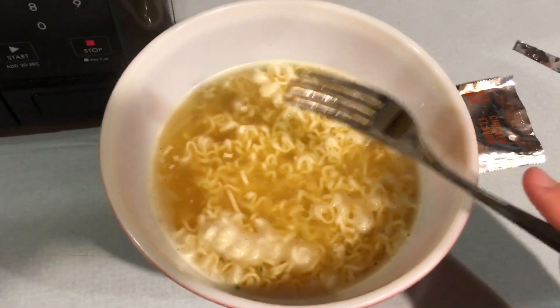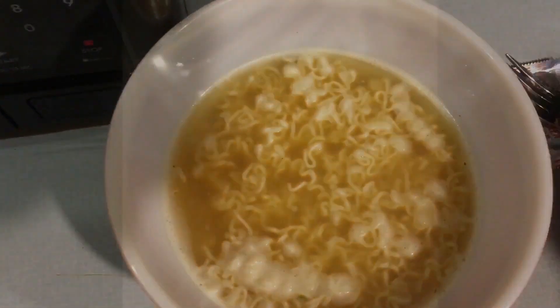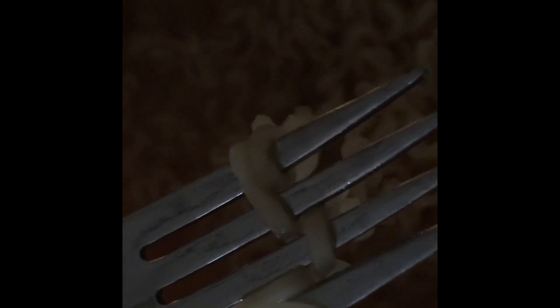Let it cool because you don't want to burn yourself — it's really hot. Only three minutes total and it gives you the perfect ramen. Alright, we have our cooled-off ramen — that is perfect, you guys should use this method every time. You don't have a lot of dishes to do afterwards. That's how to cook ramen noodles in three minutes using just a microwave, a bowl, a fork, and water. Enjoy your days, goodbye!